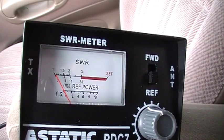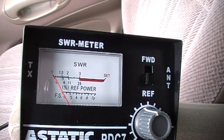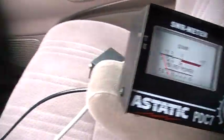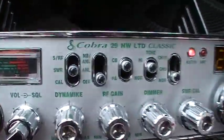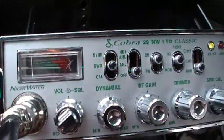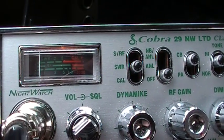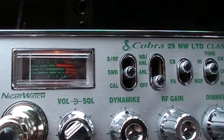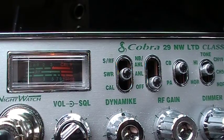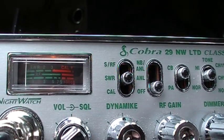Looks like we have a 1.1 on the SWR meter — that's what you want. Anything below a 2.0 is good. Anywhere between 1.5 and 1 is even better. It's a little bit more accurate with the external SWR meter than with the SWR meter built into the CB radio. It's showing like a 1.3 — still good.